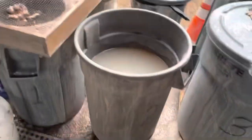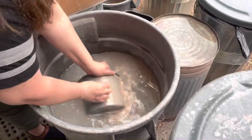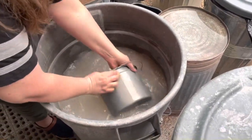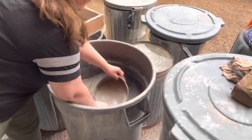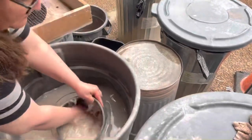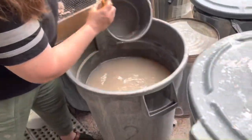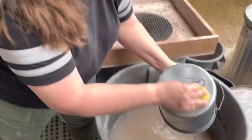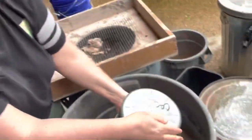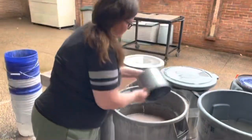Now I'm going to go to bucket number two and clean this up. Get all the clay off — we want all the clay into bucket number two. Clean bucket. Clean bucket.